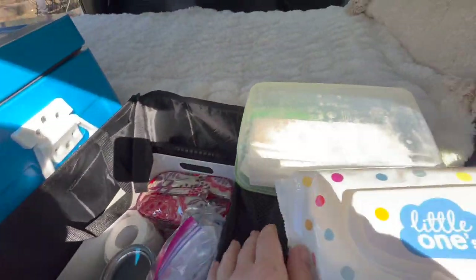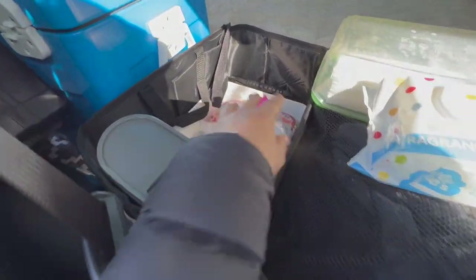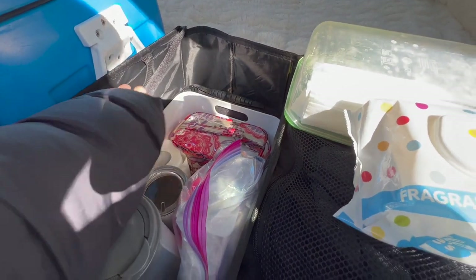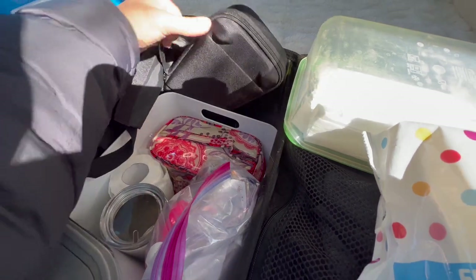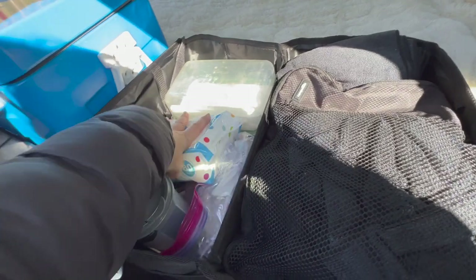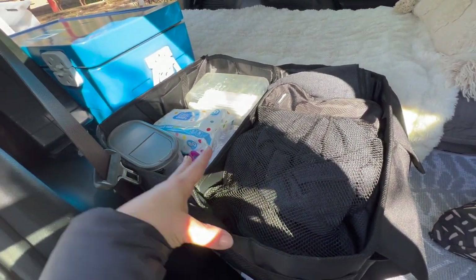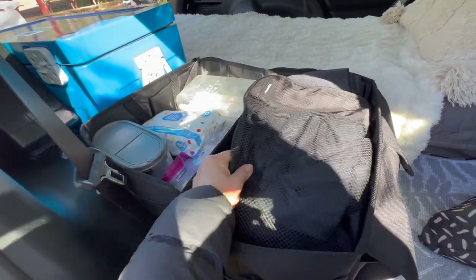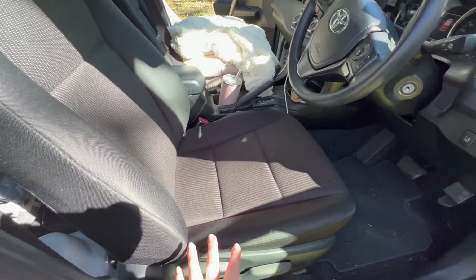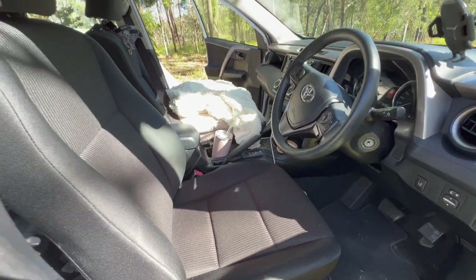Inside the car organizer it only has some soft sides, so to make it stiffer I insert an IKEA Variera tub to make it more sturdy. Everything has a place so I'm never digging through bins trying to find something — I always know where everything is. The front seat always stays completely empty when I'm sleeping or at all times, so I can always jump in and make a quick getaway for safety or emergency reasons.